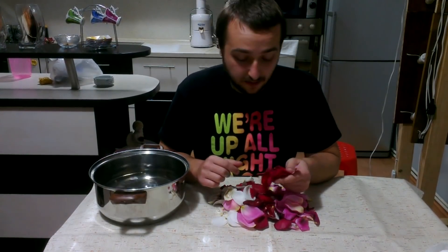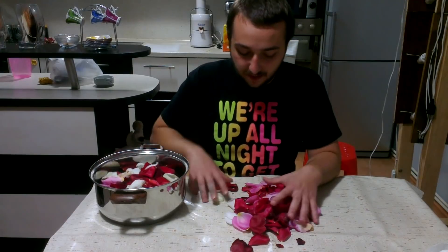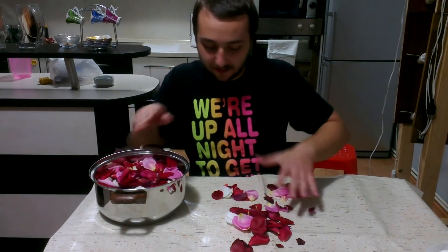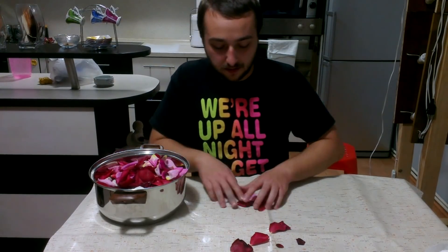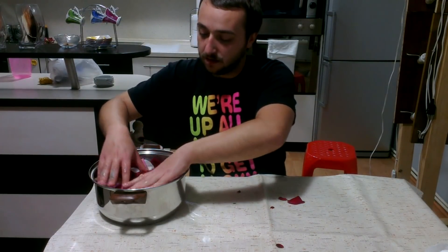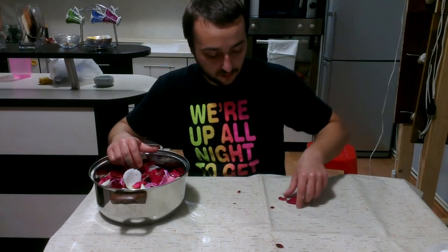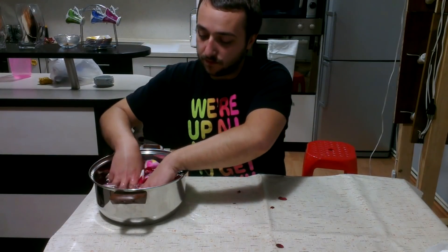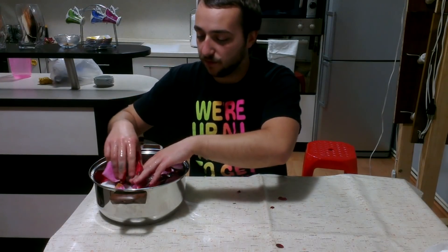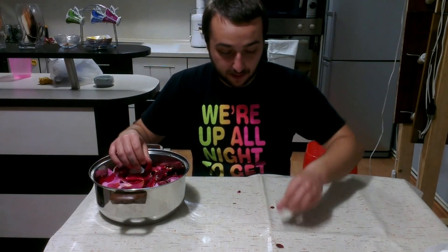Once you have the leaves, the next thing you want to do is get them in some water — just get them wet. This is just to take off any dust or whatever is on them. Just dip them in, make sure they're wet. I have a lot of different roses here; that doesn't really matter. You can put in as many types of flowers as you want — you'll just get a mixed scent, but it'll still work.